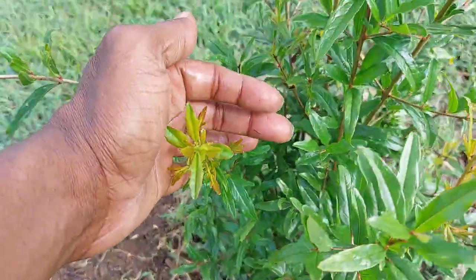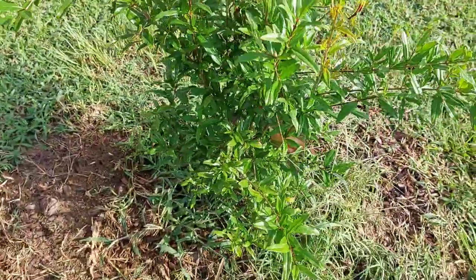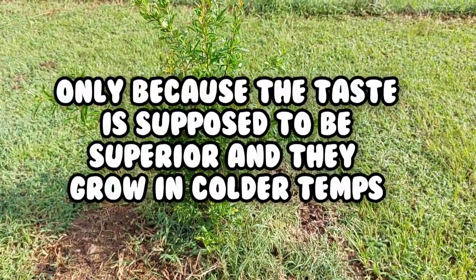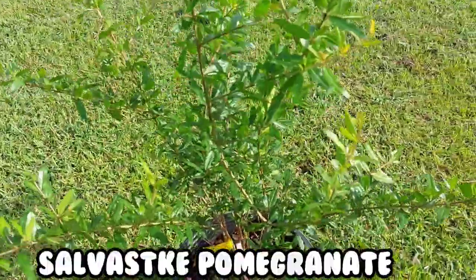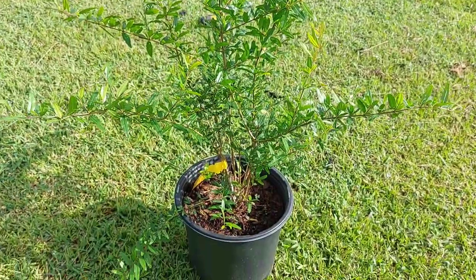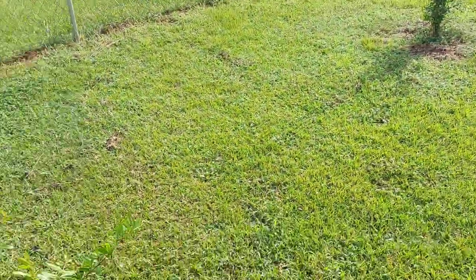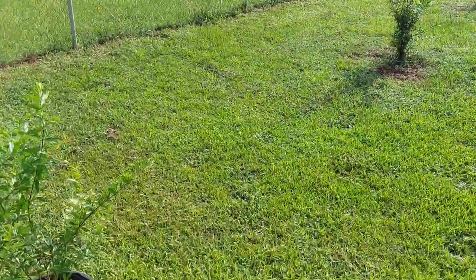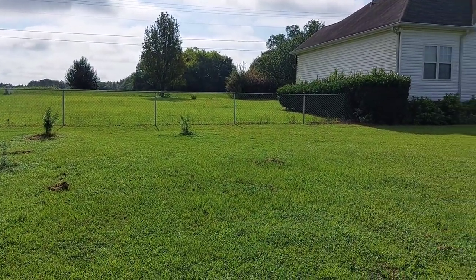Another Russian Hardy pomegranate is loving it here — new growth everywhere. I would advise getting a Russian Hardy pomegranate; it's been in the ground three months and it's already showing up and showing out. And this is my Selevatsky pomegranate — it's supposed to be hardy from zone 6 to 9, and temps can get down to five degrees. I've got a position picked out where I'm going to plant it once the sun goes down a bit.